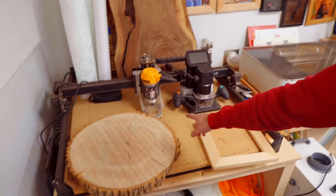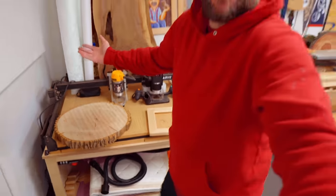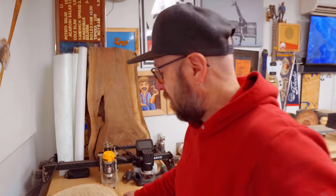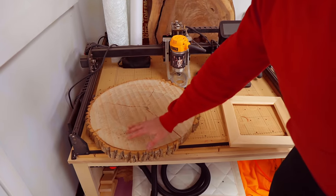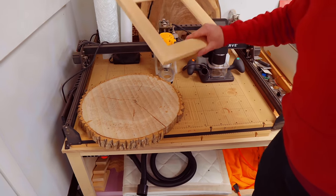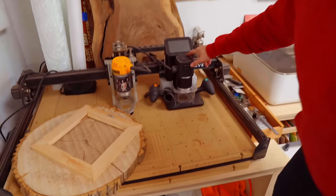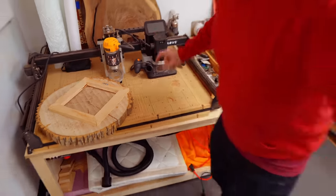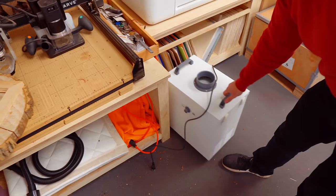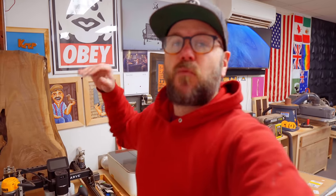This is the CNC bed. I haven't used it in a while, but it ends up being a place to just put stuff. I flattened this cookie with the CNC and this is a frame from a previous project that I took off for some reason — now it's just sitting there. We've also got the Shaper Origin over here, which I haven't even plugged in yet, and the new Glowforge air filter so you can run the laser without exhausting out a window.